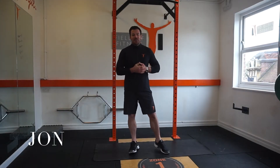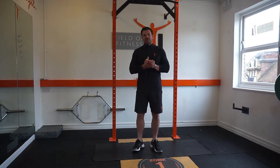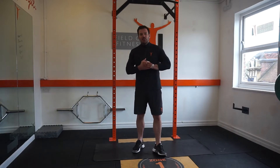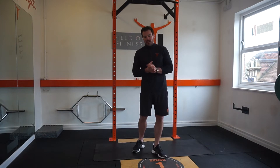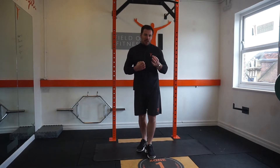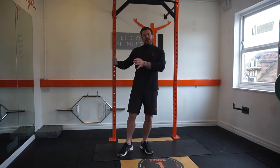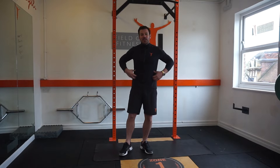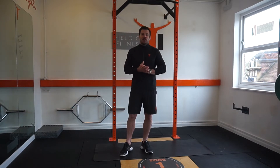Hi, so John here again from Field of Fitness and today we're going to go through four slightly progressive exercises from last time. Just remember a good fundamental warm-up is absolutely essential before starting these exercises and if you feel any discomfort at any stage then you need to stop immediately. The first exercise will target the lower abs, then we move into the obliques, finishing off on the middle — and that's generally the sequence you need to do each time.